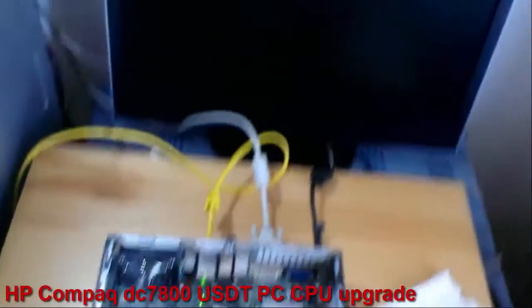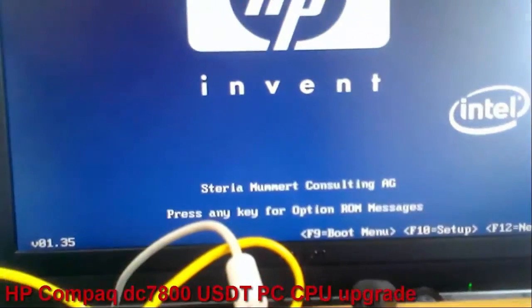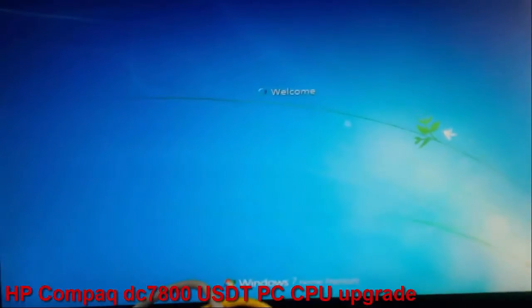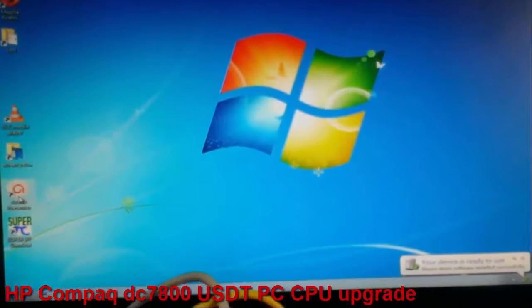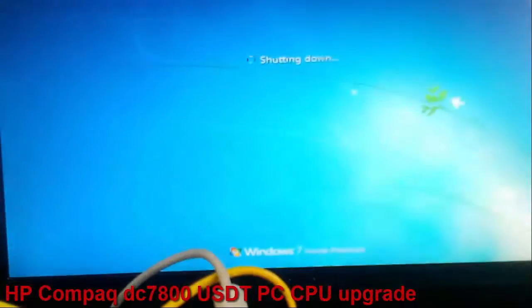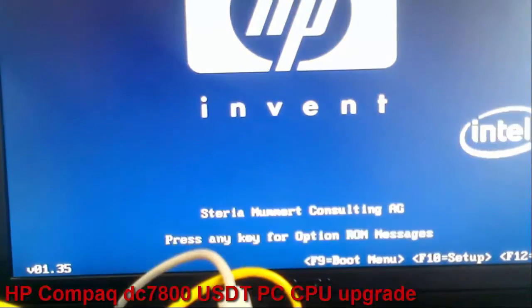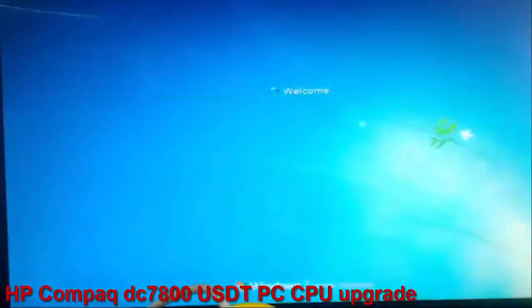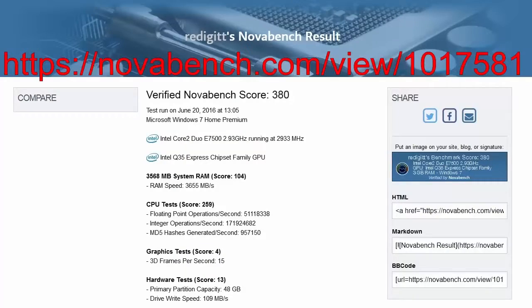Now I will press the power button. I have video signal — that's good. Windows is booting. Windows recognized the new hardware. I will restart the PC. I made a benchmark with NovaBench software and here are the results. I put a link in the description too.